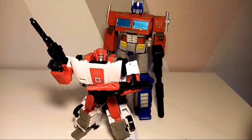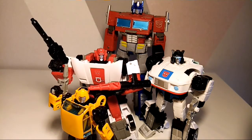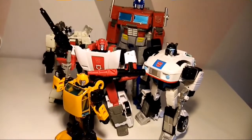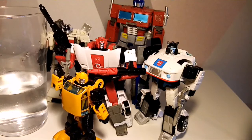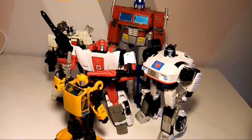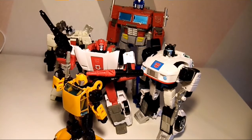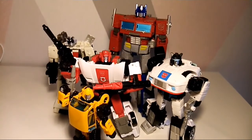Here he is with Prime, Jazz — we'll put Jazz there — and a little Bumblebee at the front, which is awesome. The height as always looks brilliant. Here's a pint glass so you can see what sort of size you're talking about with a deluxe — that's the only thing I've got here to compare it to. I should really get better at bringing a bottle of water, but I always forget. With his colleagues he looks absolutely awesome.